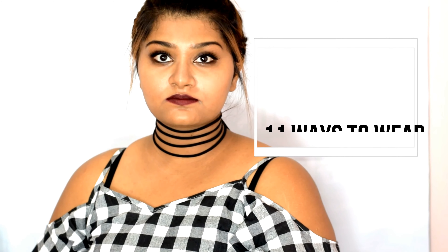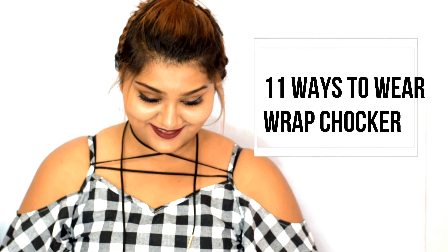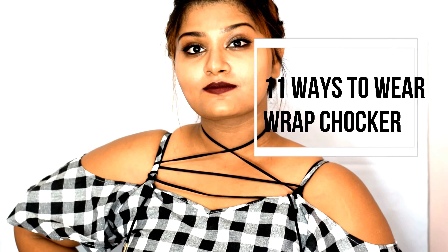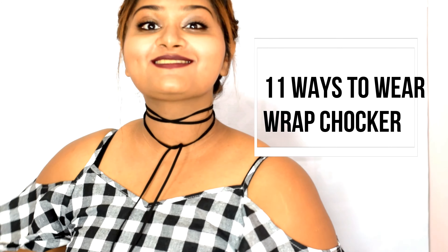Hi guys, welcome back to my channel. Do you like chokers, or are you someone who doesn't want to spend so much on chokers? Then you should definitely get yourself a wrap choker, because you can style them in endless ways. In today's video I'm going to show you 11 different ways to style your chokers. Let's get straight into the video.